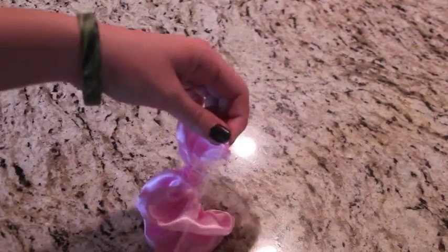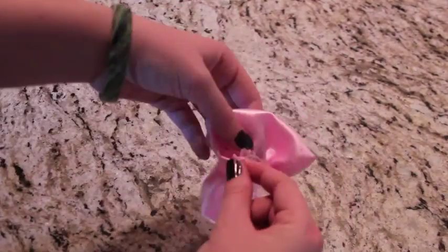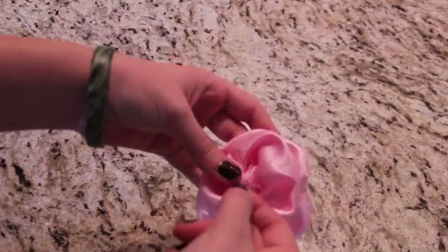Sew up the top as well. Scrunch it all up and arrange it so it looks like a flower. Sew or hot glue it all together so that it keeps its form.